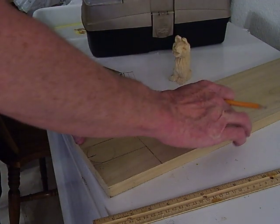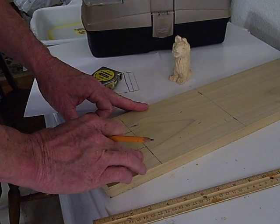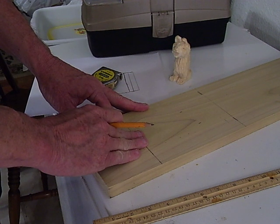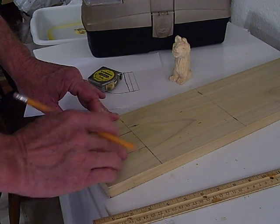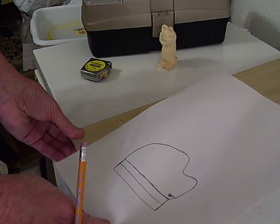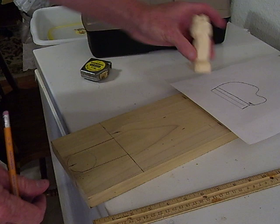If you want to round this off or shape your edges, you can do that, or you can just make it flat — it really doesn't matter how you want to do it. Then we're going to saw this pattern out. I also have the pattern for the piano that the little bear is going to be playing at.